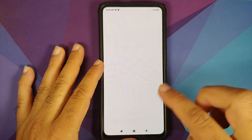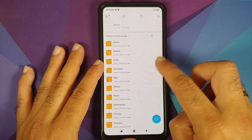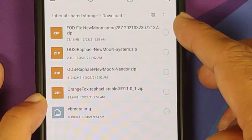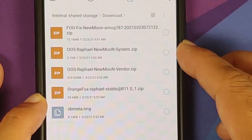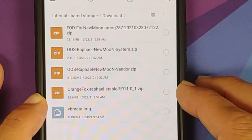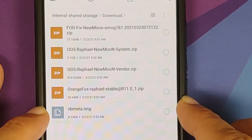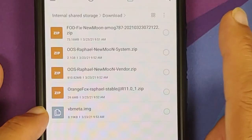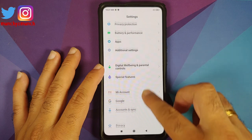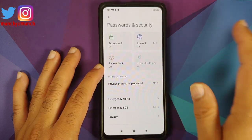All the required files are linked in the description. You need the FOD fix for OxygenOS 11, the OxygenOS 11 system file, the vendor file, a specific version of OrangeFox Recovery, and a vbmeta image file. Next, go into Settings, Password and Security, and remove all security measures including screen lock, fingerprint, and face unlock.